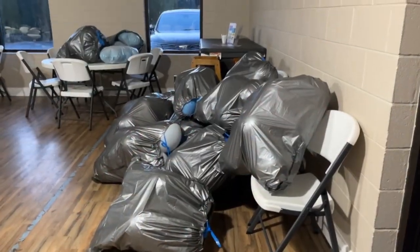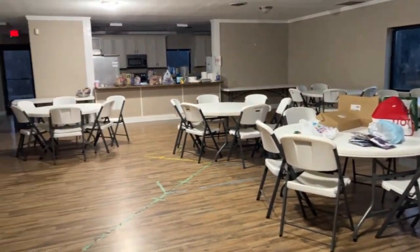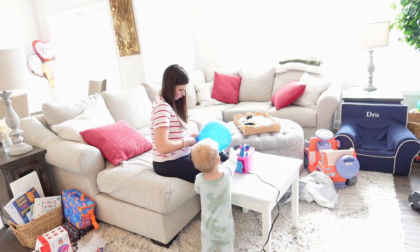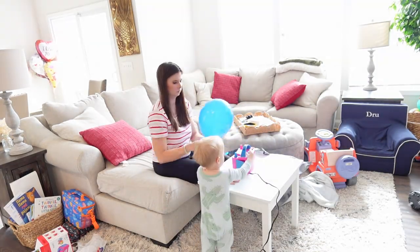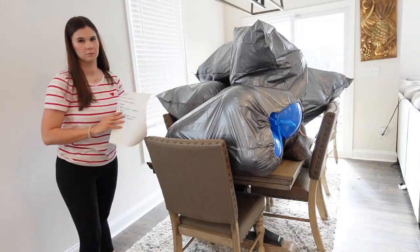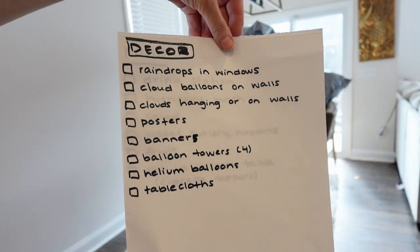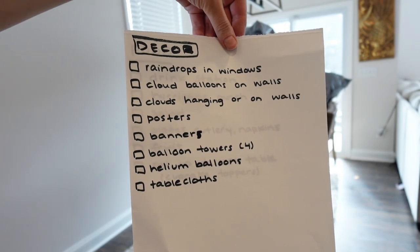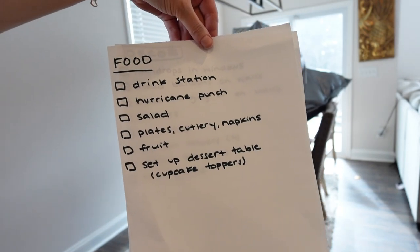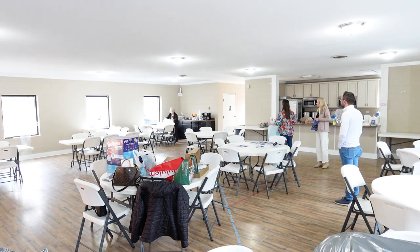Later that night, Bill and I loaded up both of our cars and took the balloons to the social hall. The next day I ended up blowing up even more — part of this was just my anxiety; I wanted to make sure we had enough. Thankfully my mom, my mother-in-law, and my sister-in-law were able to help me. I also made two lists of everything we needed to do, which helped calm the chaos in my mind because I get so stressed out planning Drew's party.